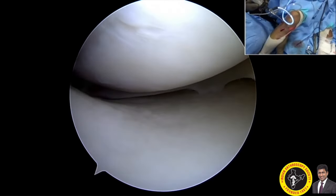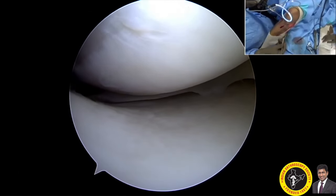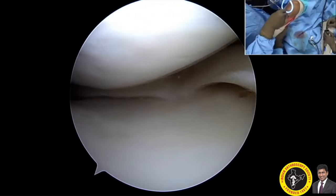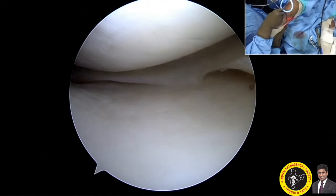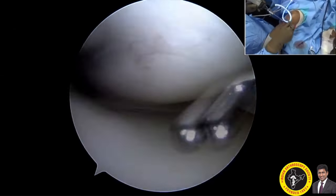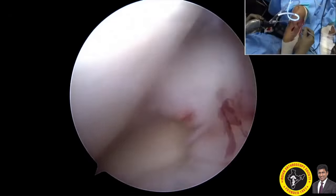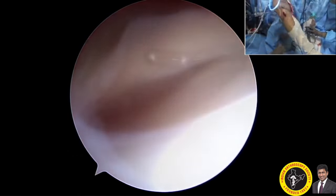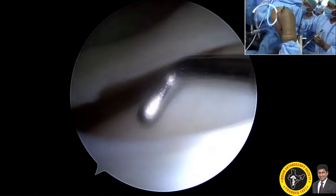This is the medial side of the joint showing normal cartilage, normal meniscus, and the opening is minimal. There is no medial-sided injury, just small cartilage cuffing. Coming to the lateral compartment, you can see the scope easily swipes through — there is a swipe-through sign.